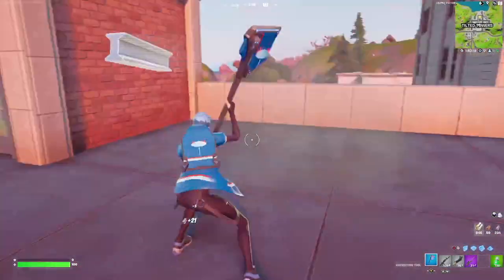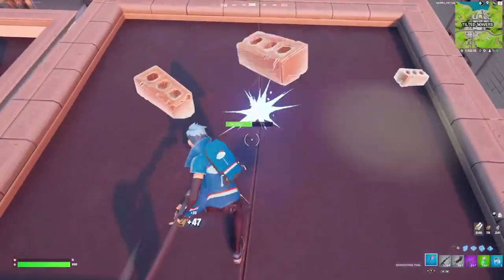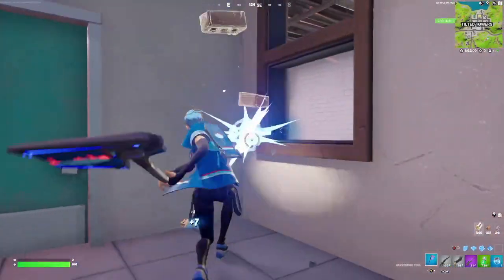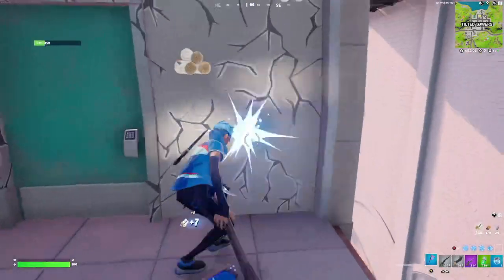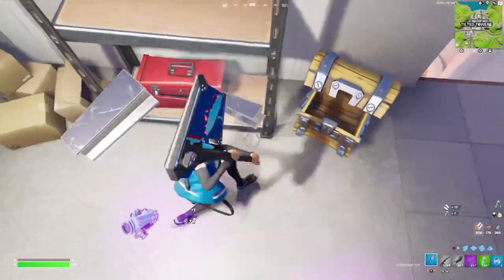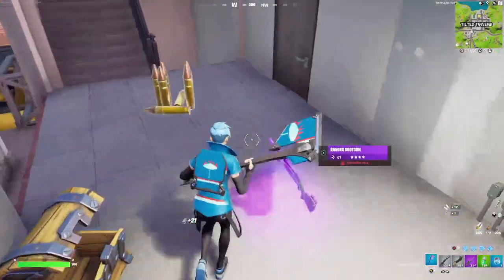My final rating for the Sweat Free wrap is a 7 out of 10. The thing that's really helping this wrap is that it's free. If it was any other wrap or you had to purchase it in the item shop, I would give it a lower rating because of the price tag, but since it is free, I really can't say anything negative about it — so just enjoy it.